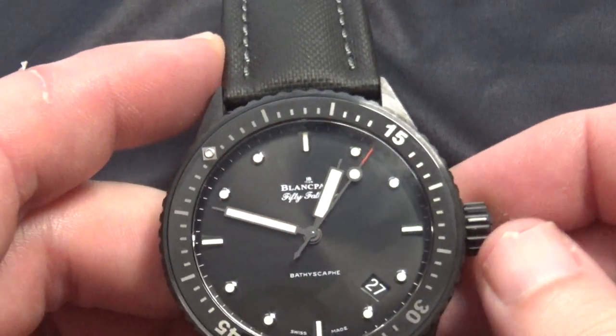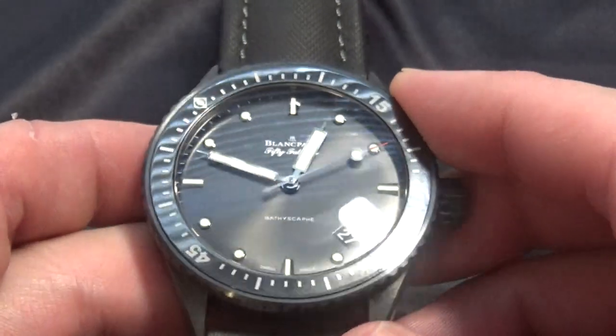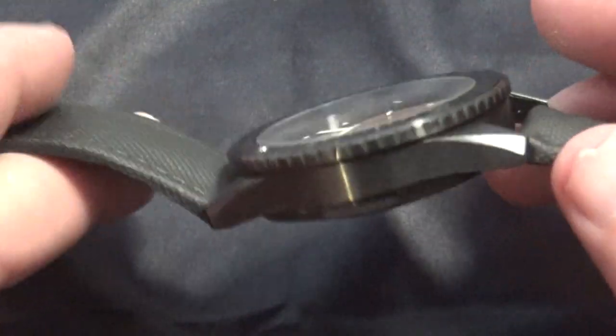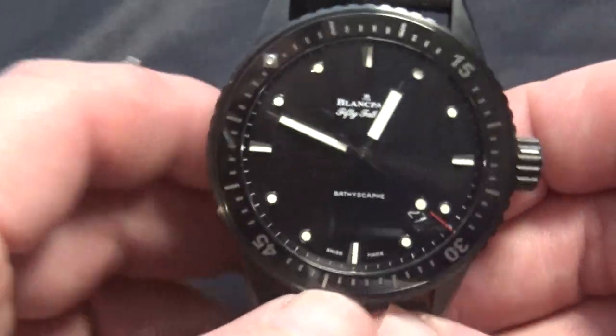You can see the crown down here at 3 o'clock. That bezel almost shines — it's almost like a PVD-like coating there. Overall I would definitely, of course, recommend this.